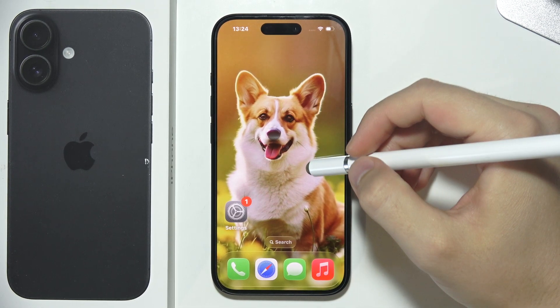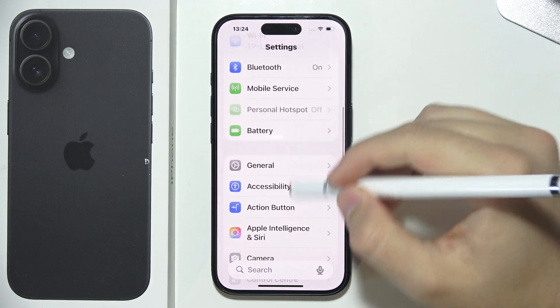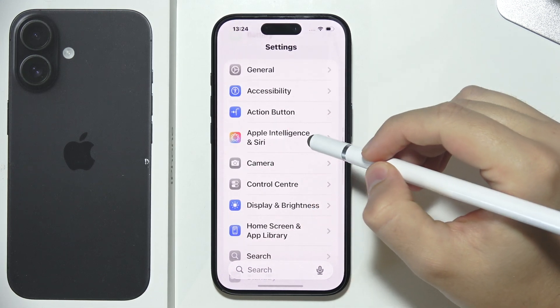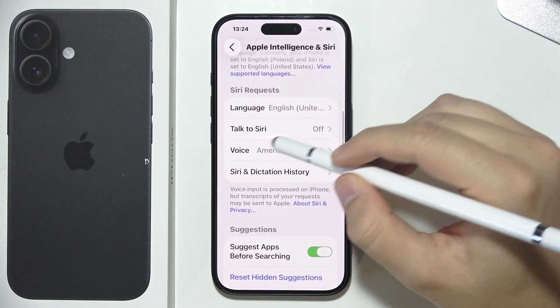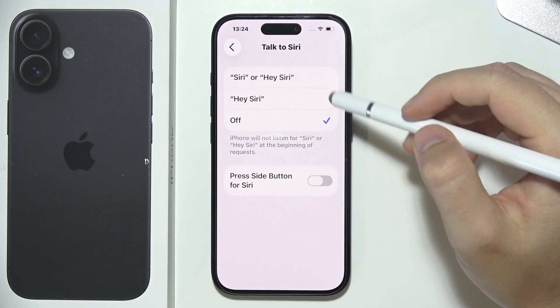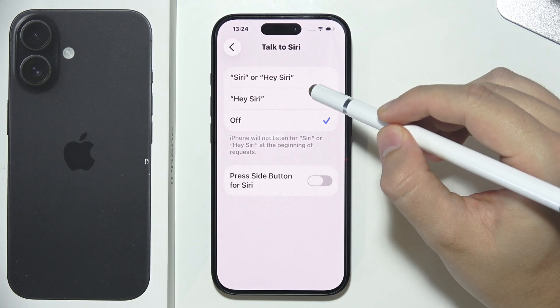To set up Siri on iPhone 17, start by opening Settings. Next, scroll down and navigate to Apple Intelligence and Siri. From there, go to Talk to Siri and turn on one of the following options: Hey Siri, or Siri and Hey Siri.